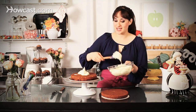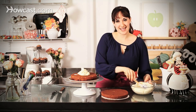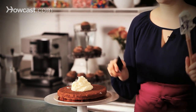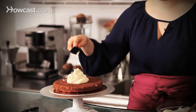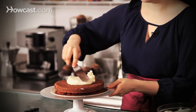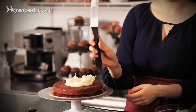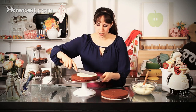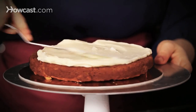So you can see I have two layers. They're about eight or nine inch layers, but you can use any size that you like to feed as many people as you need to. All I did was take my rubber spatula with a big dollop of frosting and put it right over the middle. I'm using my offset — this is a large offset spatula — to just gently push the frosting across the surface.